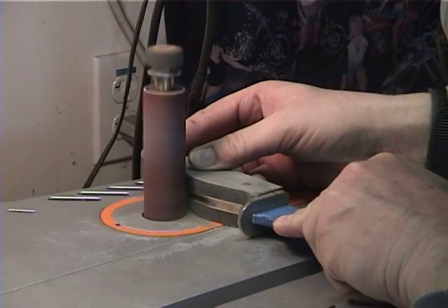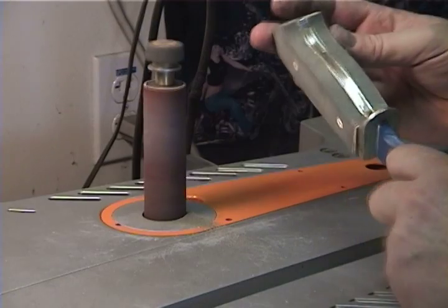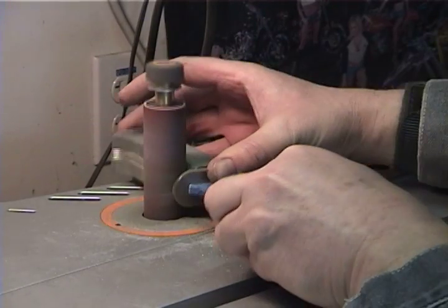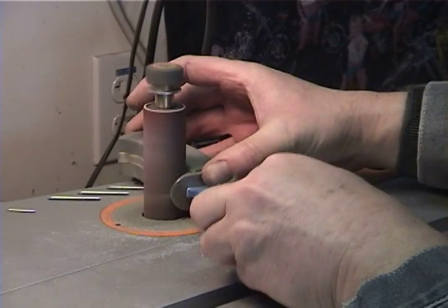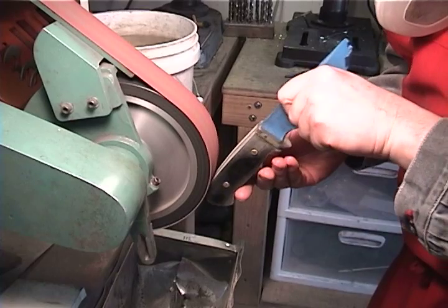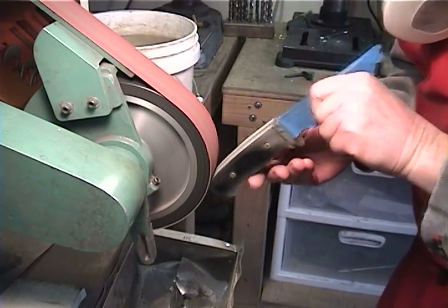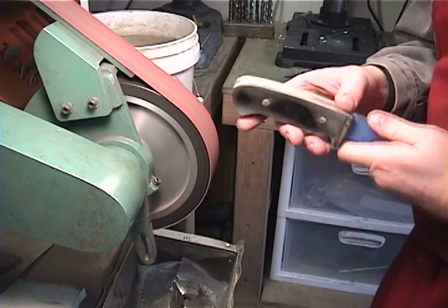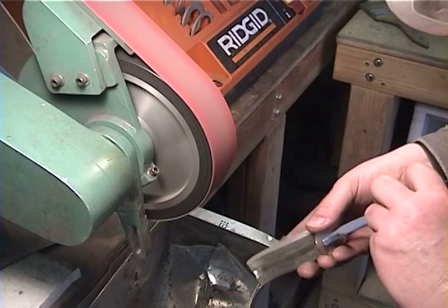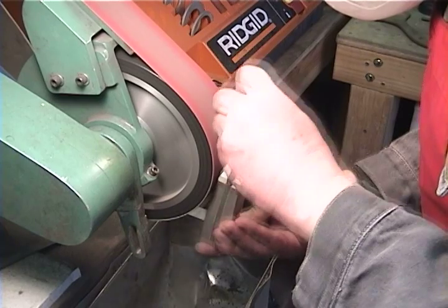Grind the handle flush to the profile of the knife. Grind the pins to their final height while shaping the handle, being careful not to overheat them.